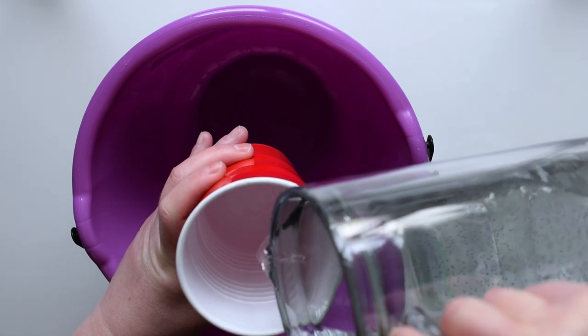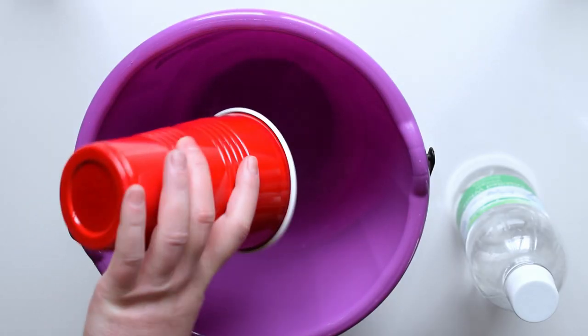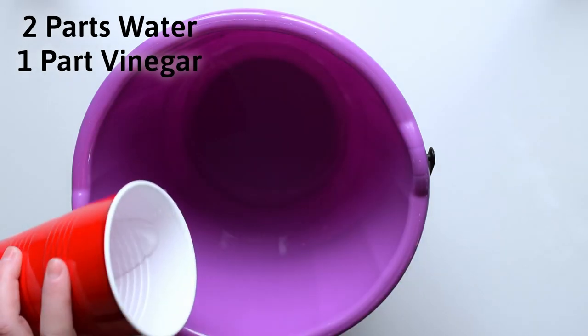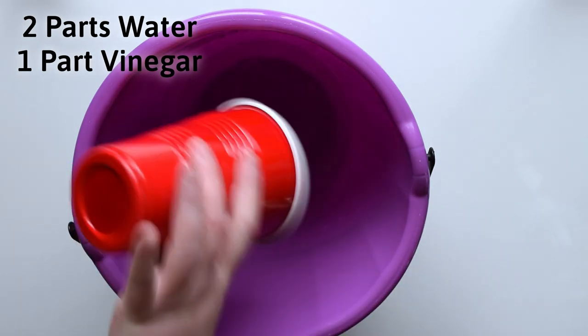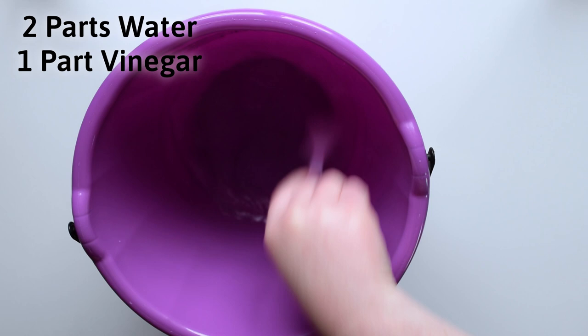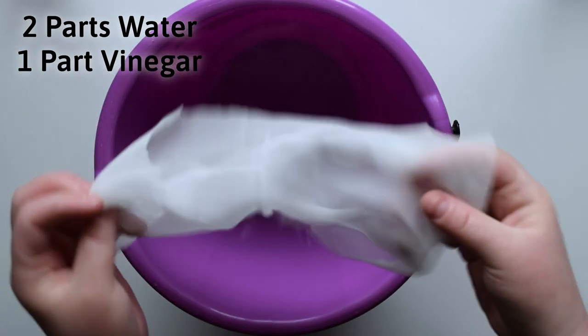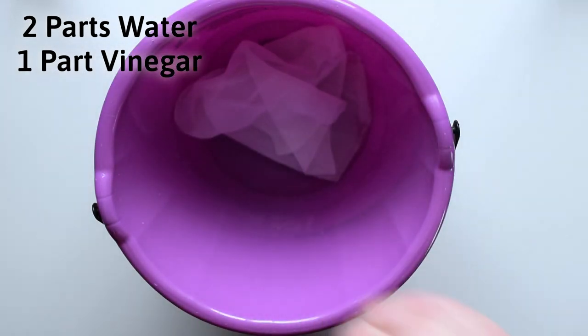After you have your lollipops ready, soak the silk in a water and vinegar solution. This serves as your acid for the acid dyeing process. You can also use citric acid, but I just use vinegar since it's more readily available and often cheaper. The mixture that I use is two parts water to one part vinegar.